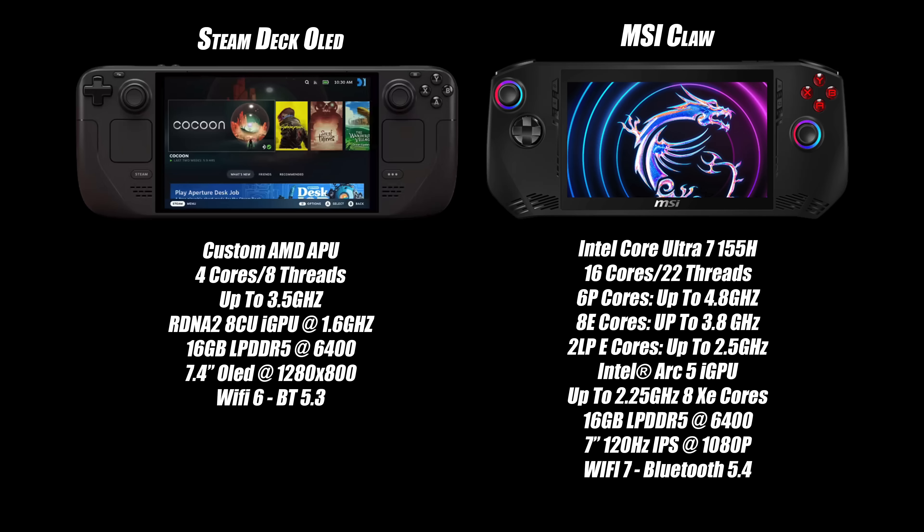On paper, you'd choose the MSI Claw because it looks like it's going to outperform the Steam Deck OLED. The Steam Deck is coming in with a four-core, eight-thread CPU and an RDNA 2-based GPU — it is getting a bit dated — but with optimizations, the Steam Deck is definitely one of the best performing handhelds on the market. Now it's time to get into some game tests and see how these really compare.